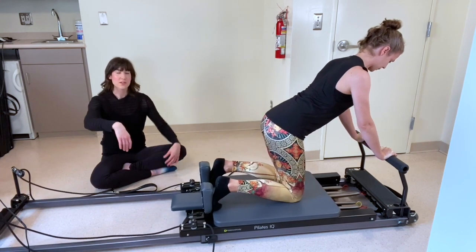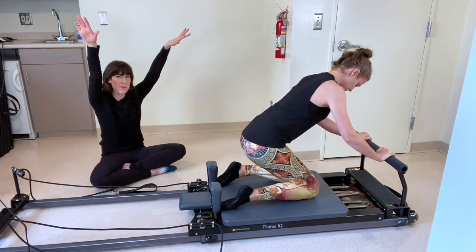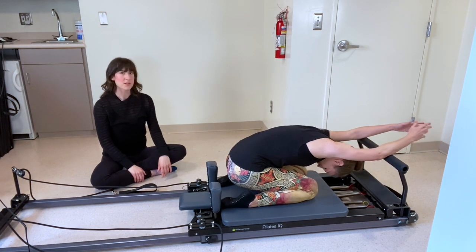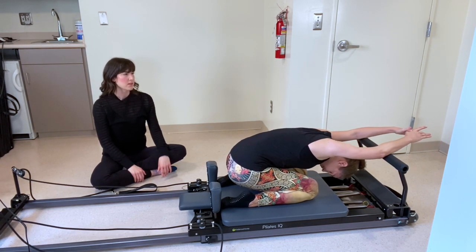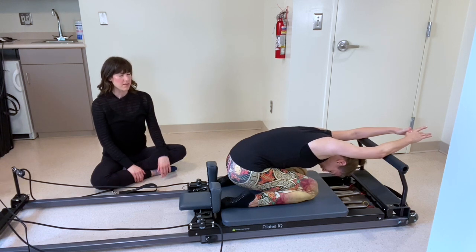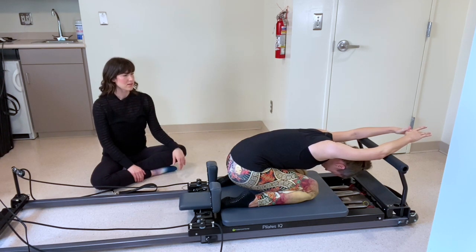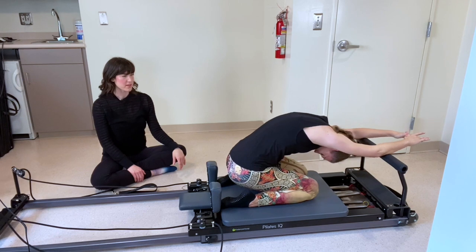Rest your hips down on your heels. Press your arms flat forward and go for a child's pose here — you can reach your fingertips past that foot bar. Big breath in, exhale. Let your torso sink down and feel that stretch through your back. Very nice. Roll on up to sitting.